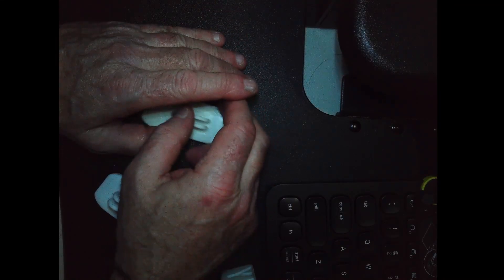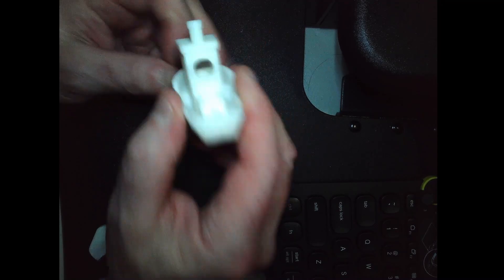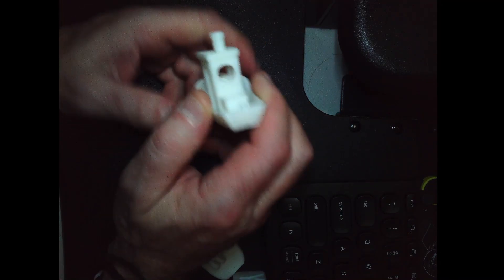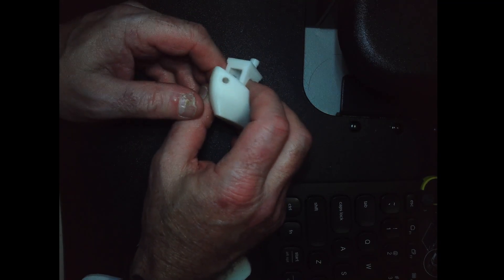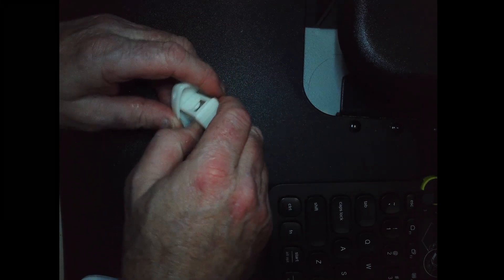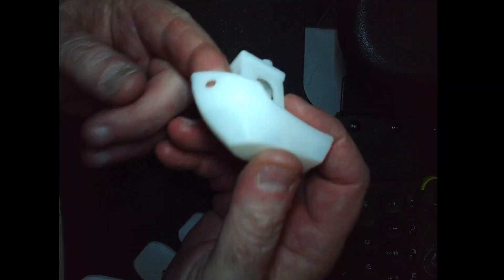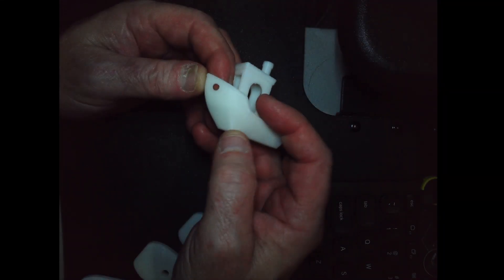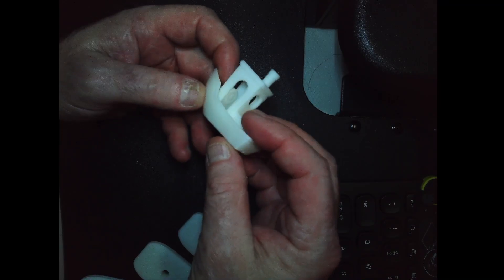It's printing phenomenal prints, that's all I can say. I printed a Benchy and I haven't taken anything off this - no stringing whatsoever. This was the one that came pre-sliced with the printer, and I'm using their filament that came with the printer, which is the Hypo White PLA. I can barely see any lines in that.